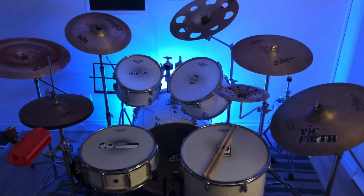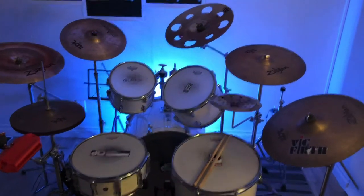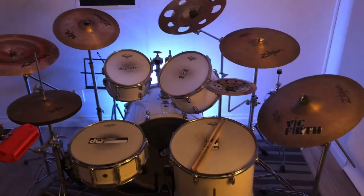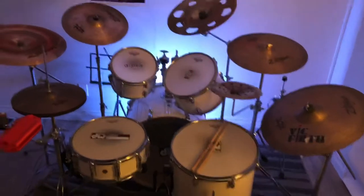Hi, I just wanted to show you. I made a couple changes on my drum set. I just moved it around a little. I just want to give you a quick tour, sort of.